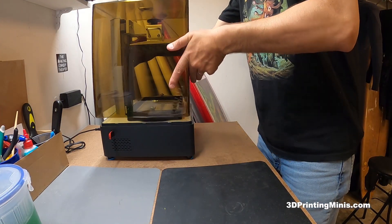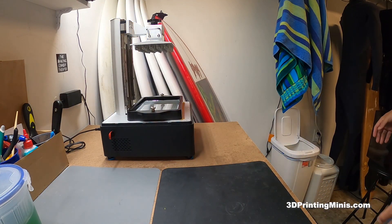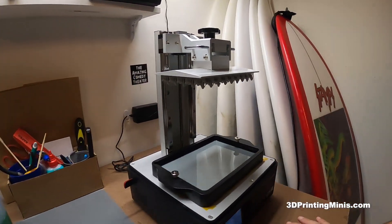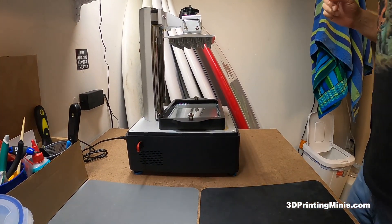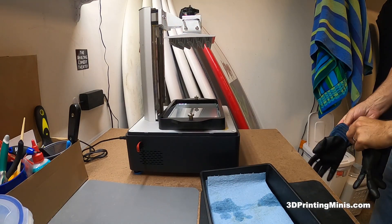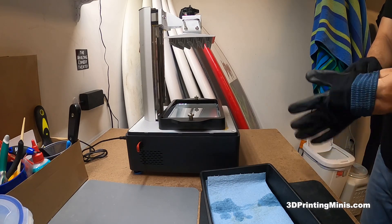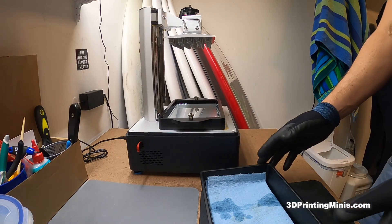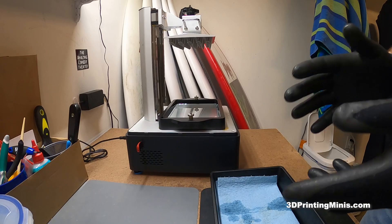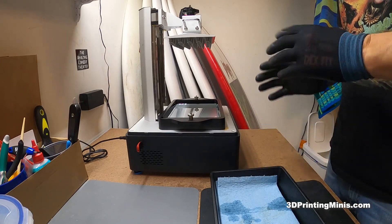I'm undertaking a printing and painting project for miniatures using the Sonic Mighty 4K — the new printer from the 'Did You Watch' channel. It has a larger build plate than the Elegoo Mars Pro and Pro 2. The project is for a new YouTube channel focused on 3D printed miniatures, plus a second D&D-related channel covering both printed and non-printed miniatures and painting.